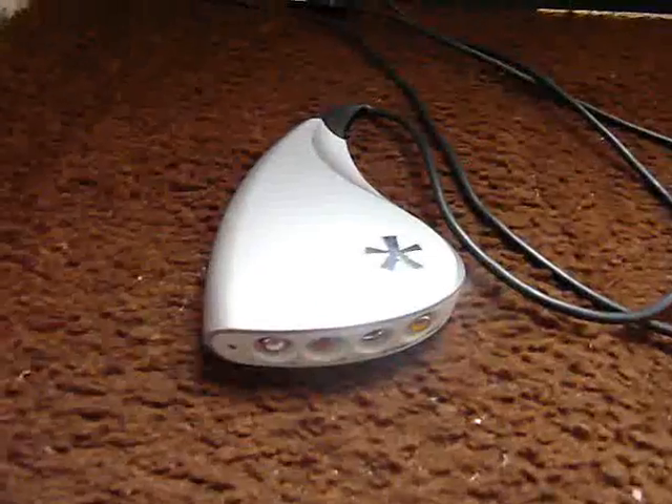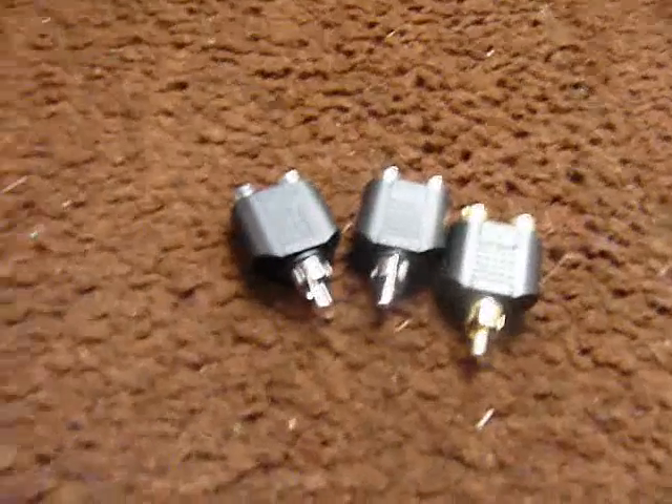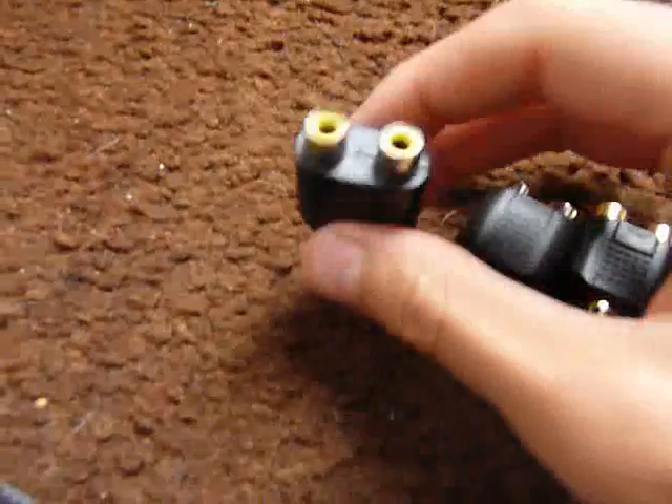The first thing you're going to need is a Dazzle capture card, which looks like this. This side goes into your computer. You'll also need three AV splitters — one side male, two sides female — and an RCA cable.